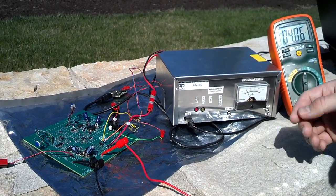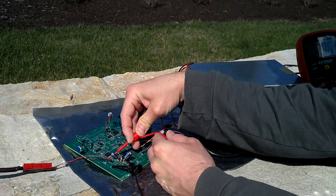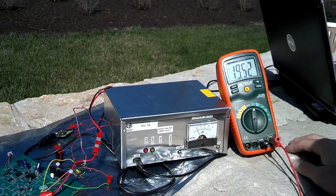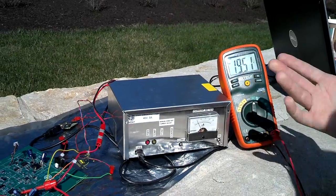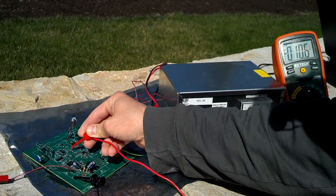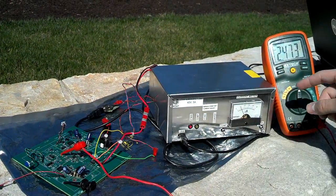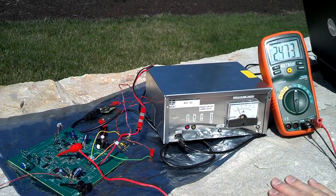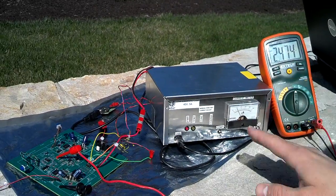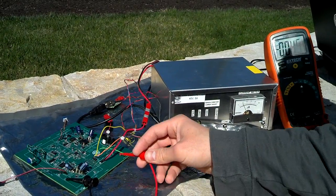We're at 4.06 volts limiting the output. On the input we have 19.52. We're going to vary around a little bit with the sun because we're not regulating the input — we don't need to. Our RTD voltage output is set to 22 DC, so it's 2.473 and it's staying pretty rock solid, alternating between 73 and 74. That's normal, happens all the time — so that's more or less the voltmeter.